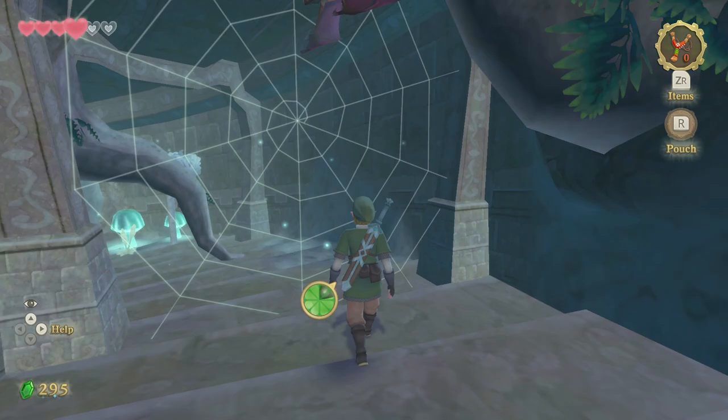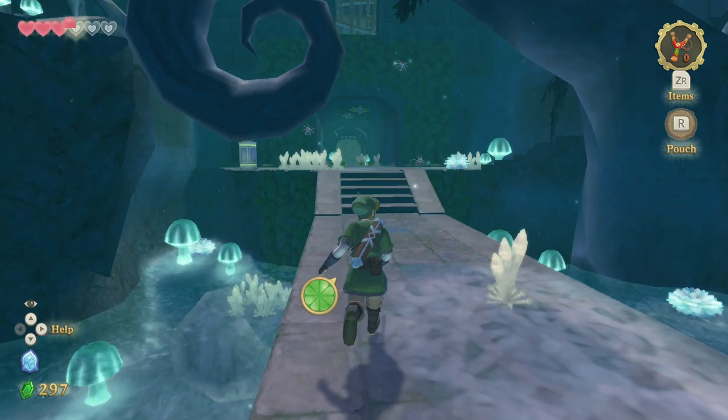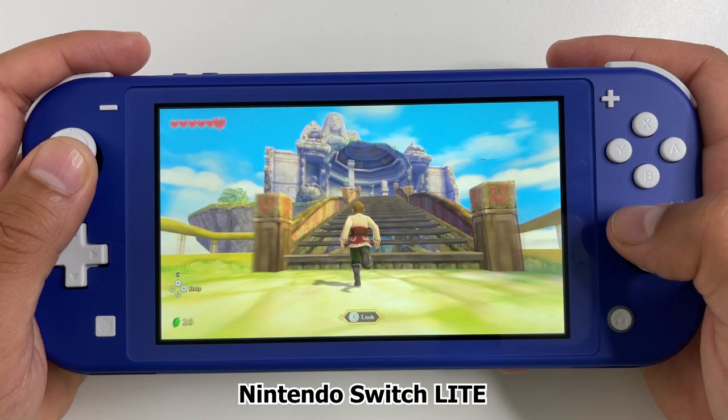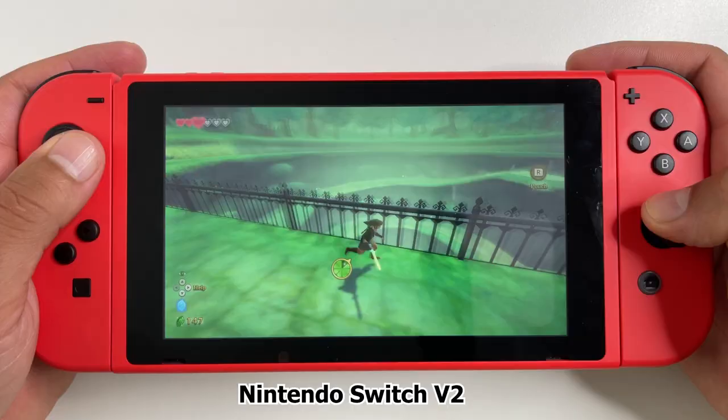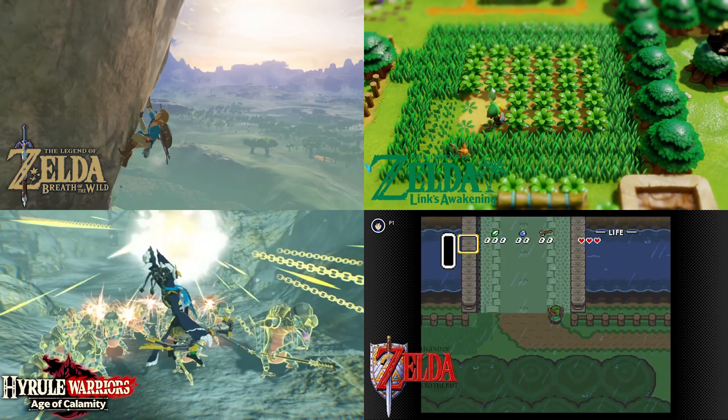One way to see how hard a game makes Nintendo Switch hardware work is to compare the battery life, and that's what we're going to do today — test the battery life of Zelda Skyward Sword HD on the Nintendo Switch Lite and Nintendo Switch version 2. It'll also be interesting to compare this Zelda game to others on the Nintendo Switch, so I'll show that in this video.